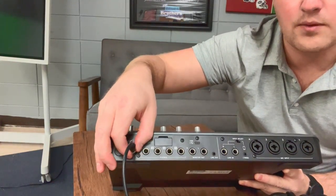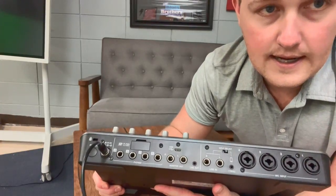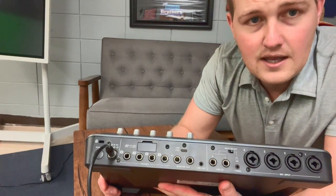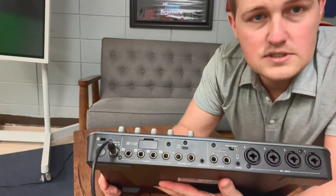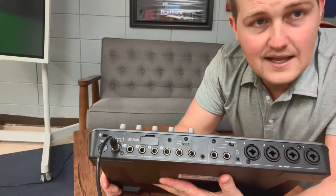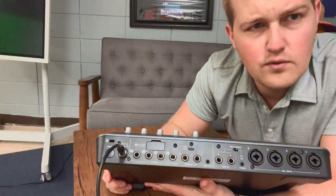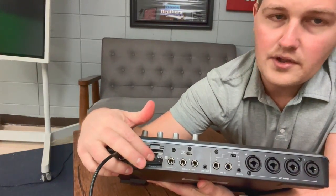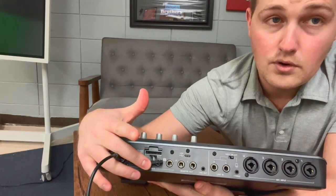You can actually record everything directly from this device and it records onto an SD card. On my computer desk in my classroom, I have an SD card that's got a green circle on it and on the circle is written the letters POD. We're going to use that SD card for recording podcasts. The SD card goes in this slot right here with the label facing up. It's spring loaded — push it in and it locks, push again and it springs out.